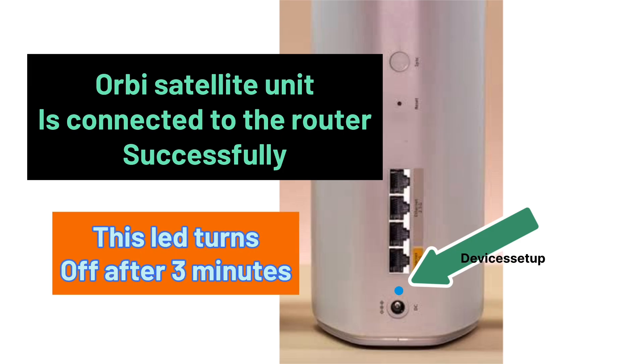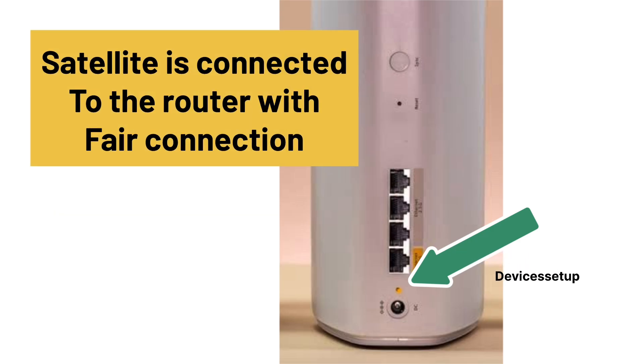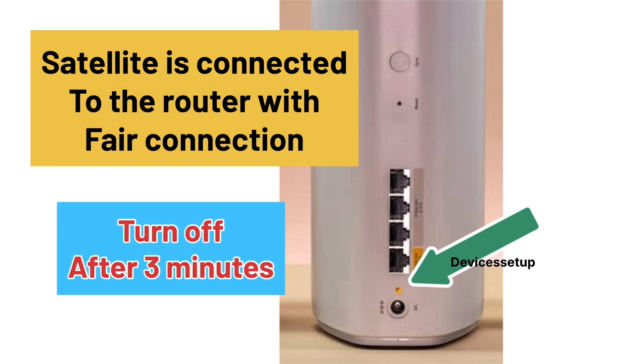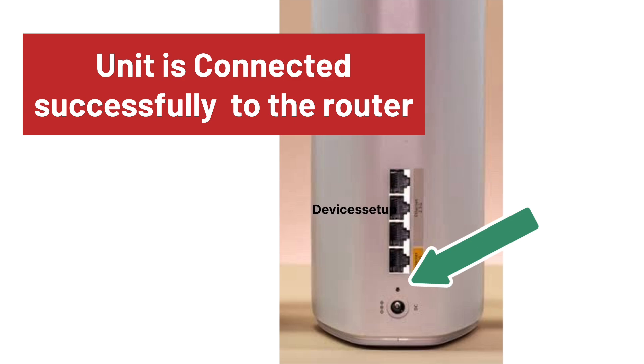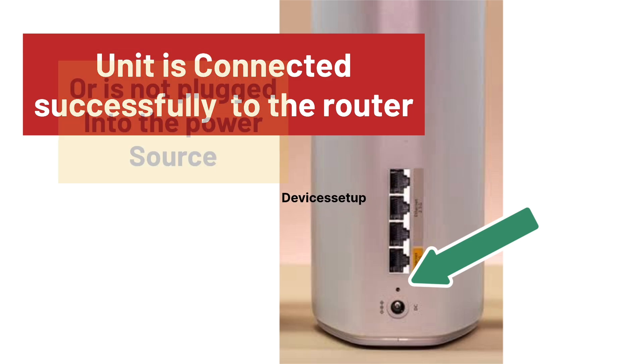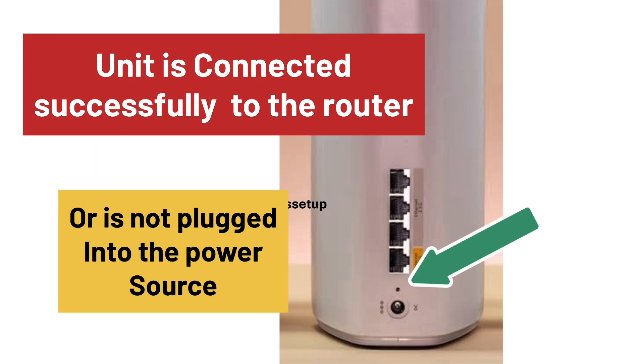The solid blue LED turns off after 3 minutes. A solid amber light means the satellite is connected to the router unit with a fair connection, and it will also turn off after 3 minutes. A solid magenta light means the satellite failed to sync with the Orbi router. No light means the satellite connected successfully with the router, or it is not plugged into a power source.